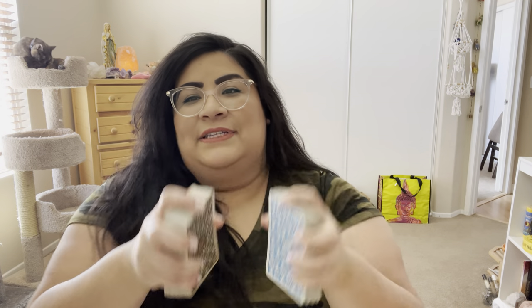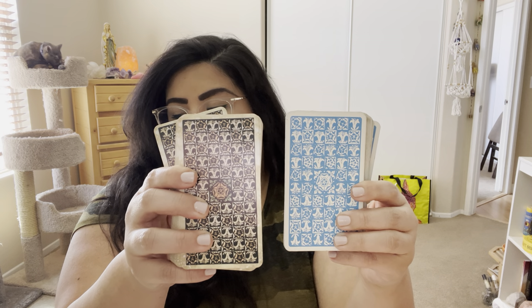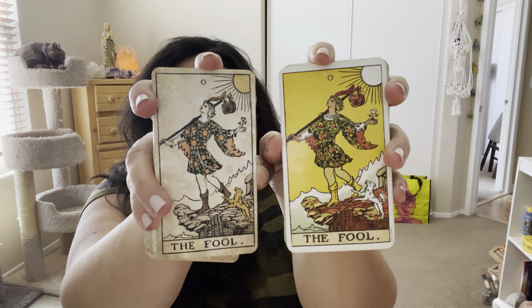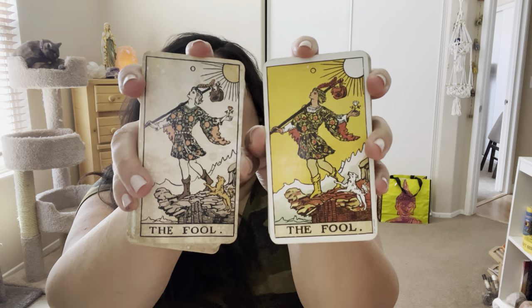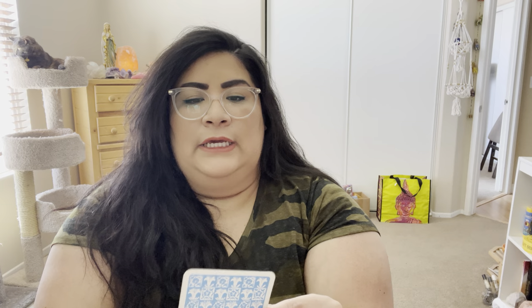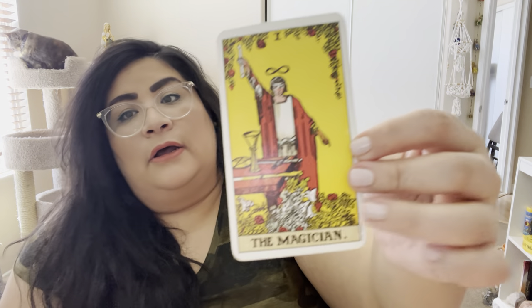I brought some other decks out for a side by side. The backs really remind me of the original Rider Waite — the original has the blue and white lilies, same thing with the card backs of the Tarot Vintage. But the colors in the cards are so different — full color versus just bits and pieces of the image being in color. I also noticed the Tarot Vintage is a little bit thinner than the original.